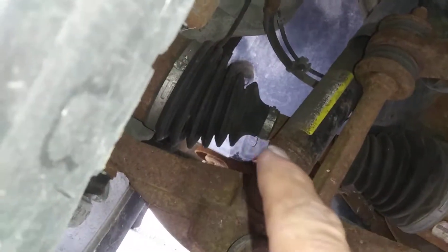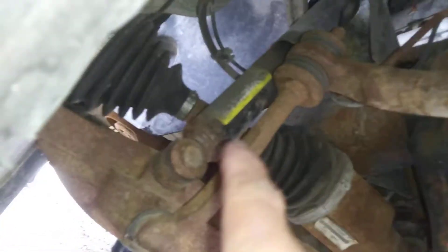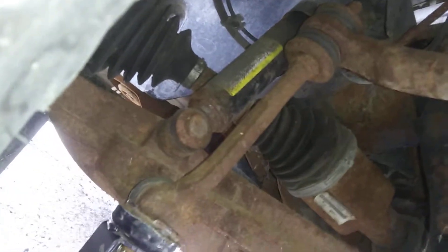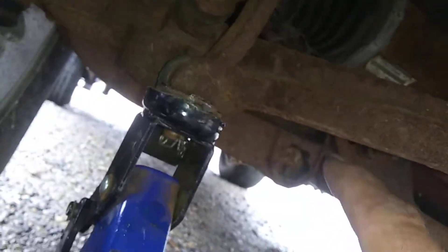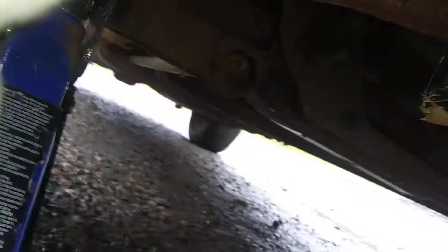Coming in on the front right, treads are about the same — about 60% tread, good aggressive treads for the wintertime. On your suspension, your CV boot is intact. Your inner CV boot is intact. Sway bar link is good. The shock, with the white-yellow line on it, is good and dry — that's always important. This is a torsion bar, so there is no spring. Everything I'm seeing in the front is intact.